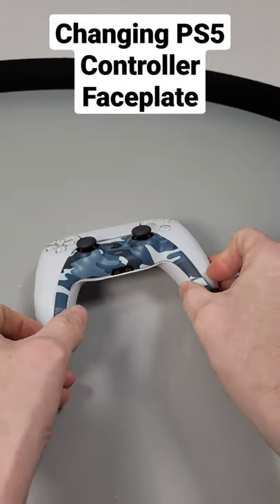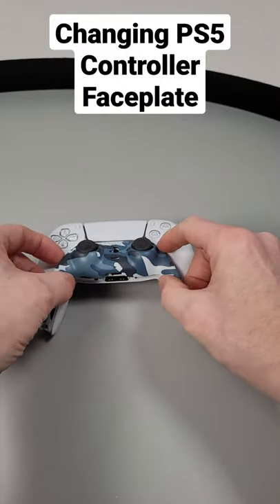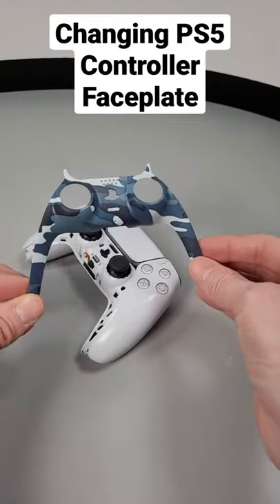You will then gently work your way up the plastic plate, unclipping and loosening the faceplate, allowing you to pull it up and take it off over those DualSense joysticks.